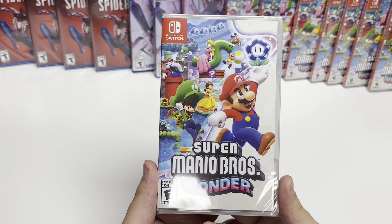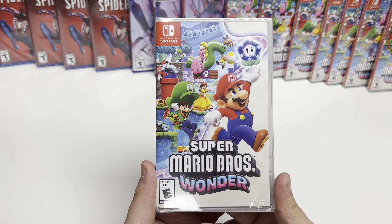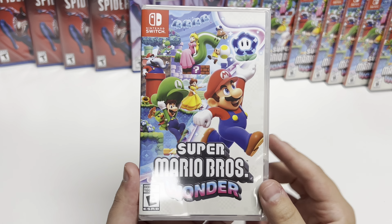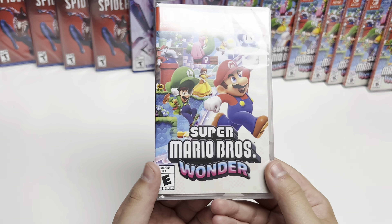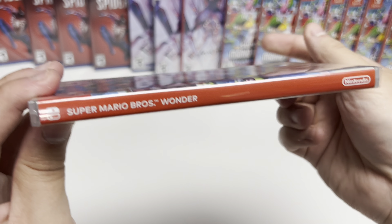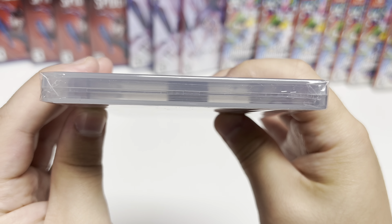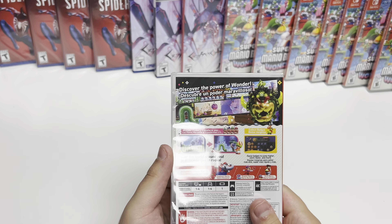Hey guys, welcome back to another unboxing with Popping Games. Today we're doing Super Mario Bros. Wonder for the Nintendo Switch. Very colorful artwork as you can see — all the characters up there. Rated E for Everyone on the spine, standard Switch red with white lettering, and it's a white full copy as well. So let's get right into this.